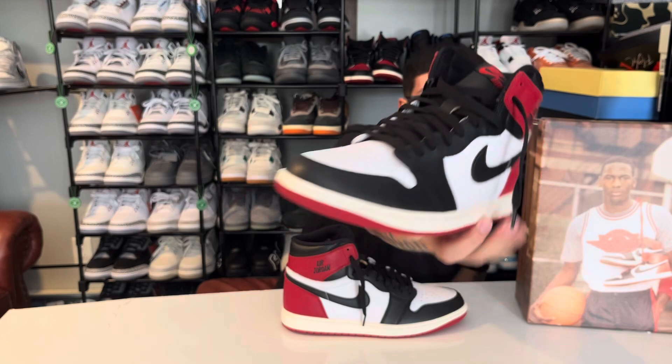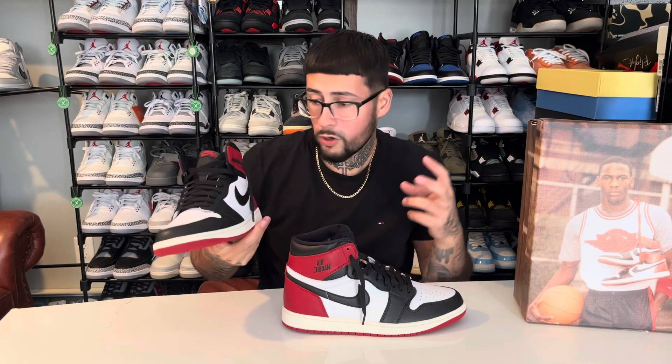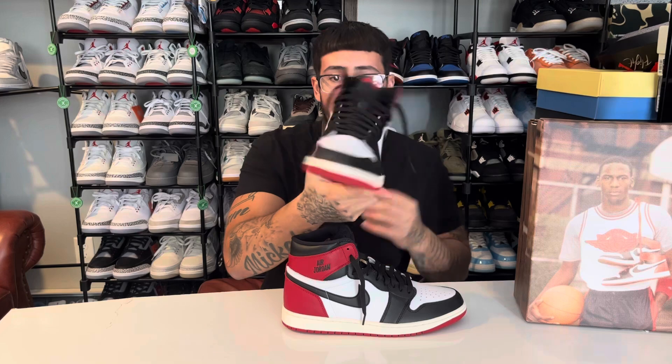I really like what Nike's doing — they're bringing back OG stuff, but instead of the same boring OG stuff, they're making it 2024 or 2025 unique, if you want to put it like that. Very clean.